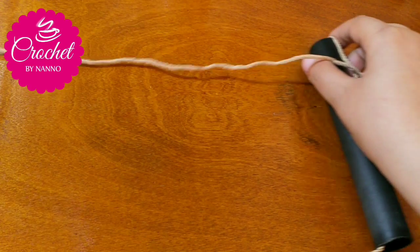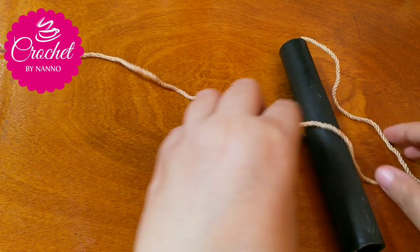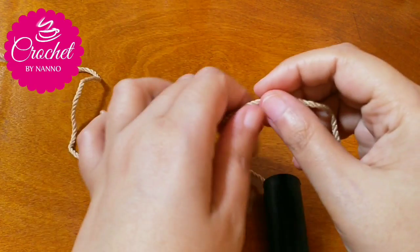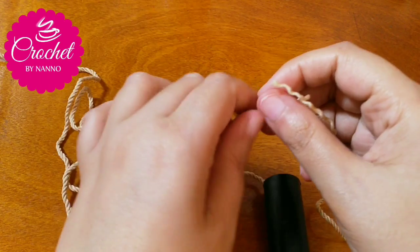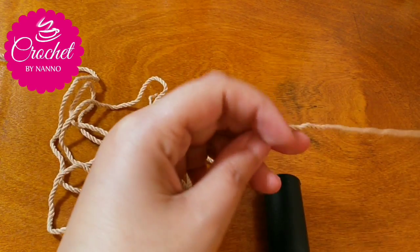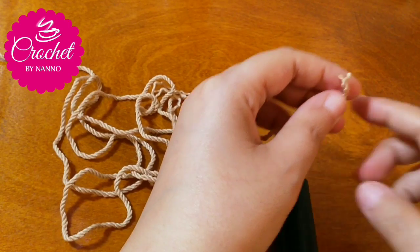Pull through the yarn cone from the left side like this. Remember to check your measurements.